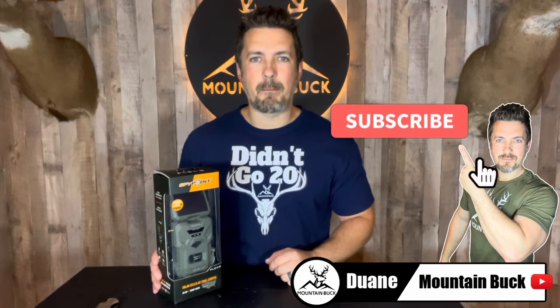What's up guys, it's Dwayne from mountainbuck.com. Join me on the hunt for the best hunting products. Today I'm checking out the all-new Spypoint Flex S cellular trail camera. I did a preview video of this way back in January, and the time has finally come — it's here and we're going to check this thing out. If you're interested in the latest and greatest trail cameras, hit that subscribe button.